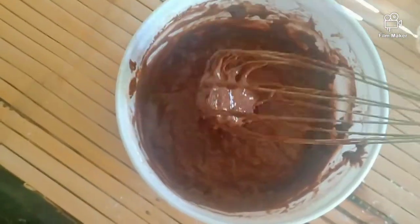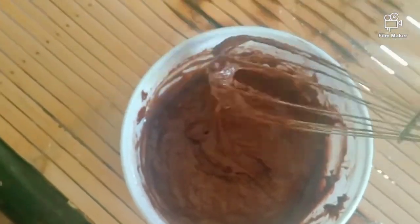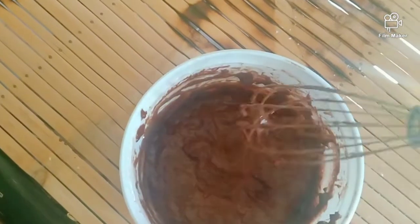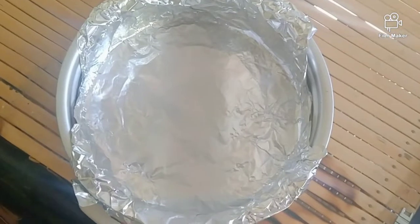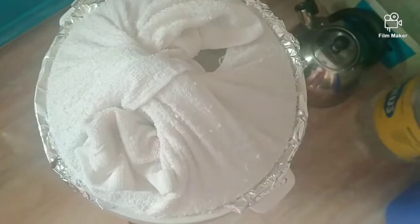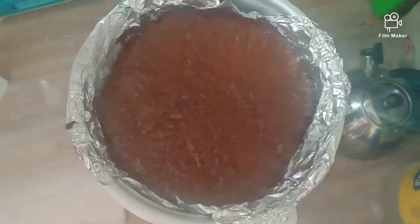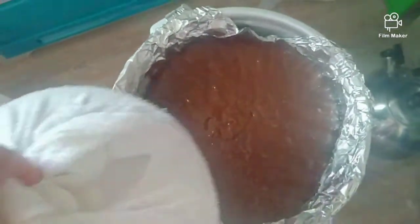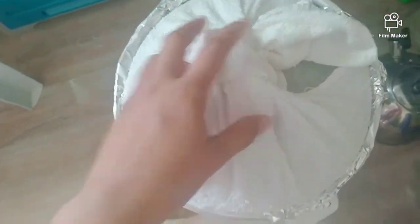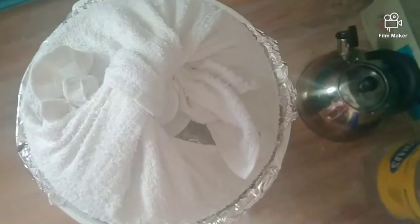Ayan, so ready to cook na guys. So guys dito natin sya ilalagay, so isi-simmer natin sya guys. So guys ayan na nakasimmer na sya. Naglalagay tayo ng ganito para to prevent dripping from the steam. So let's wait for 45 minutes.